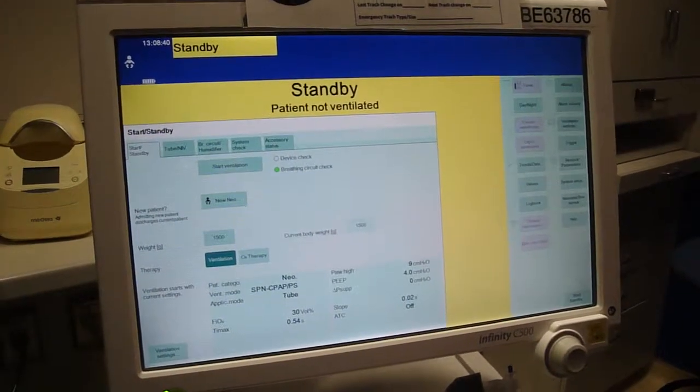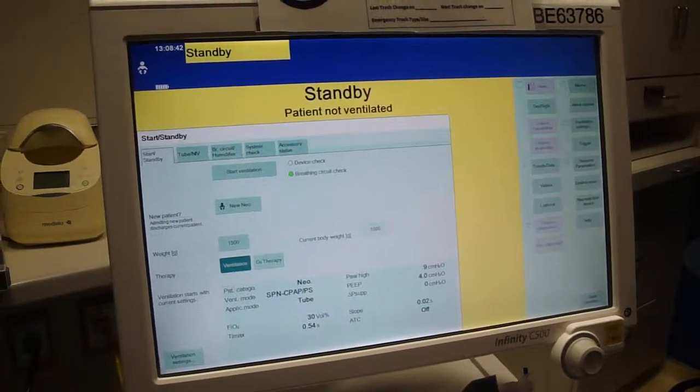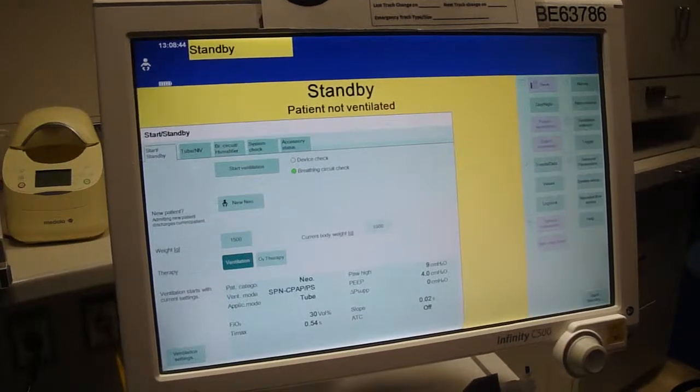This is going to be a video recording of how to set up and calibrate the Flexi-Trunk for non-invasive ventilation.